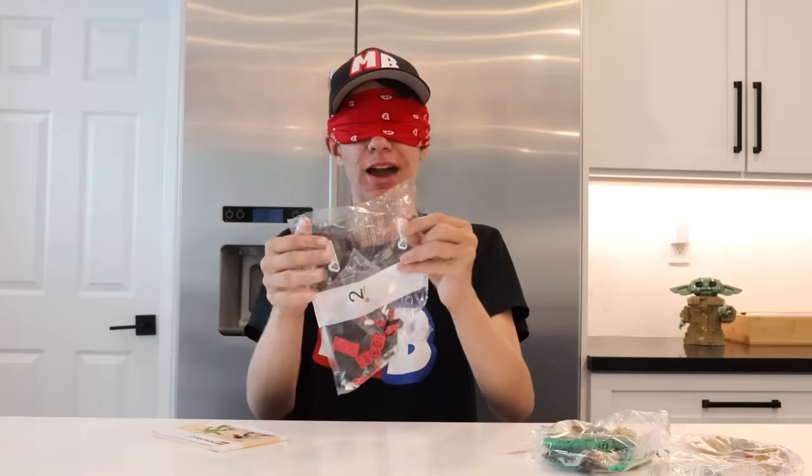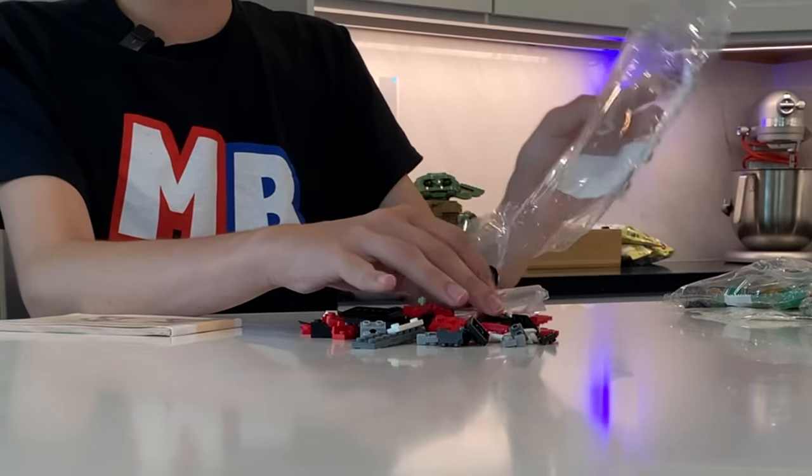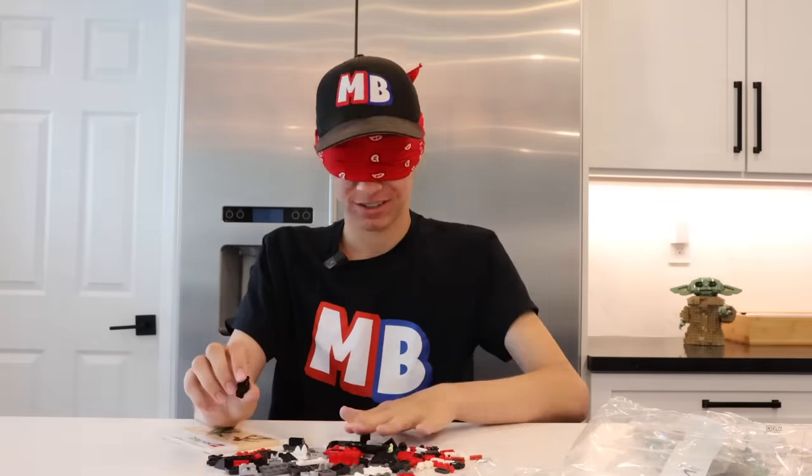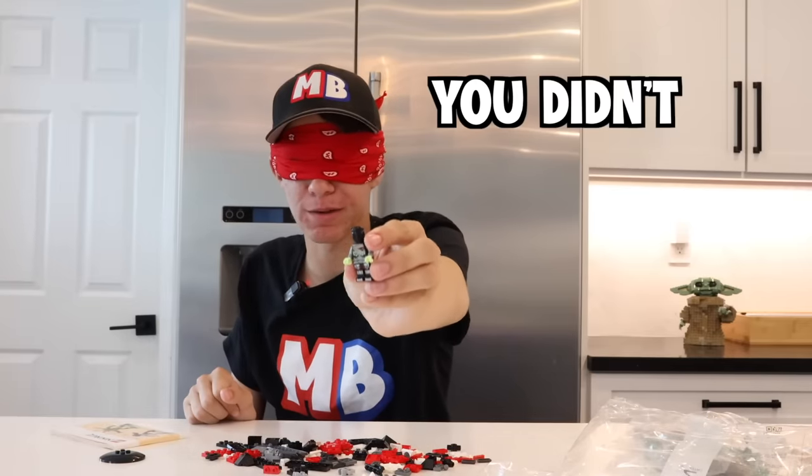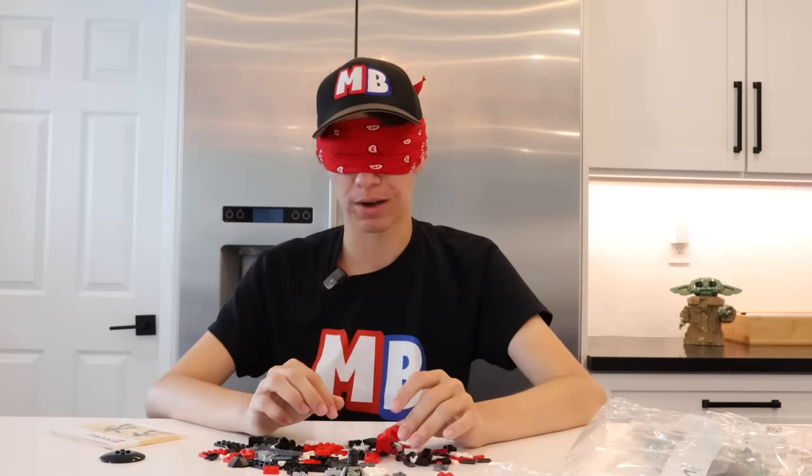I'm gonna open this — I hope this is bag one. This is gonna be more difficult than I thought. There is a minifigure in this. There is this guy — it's the bad guy. I hope I put on the head right; it might be completely backwards or something. Now I've got to build the robot somehow.